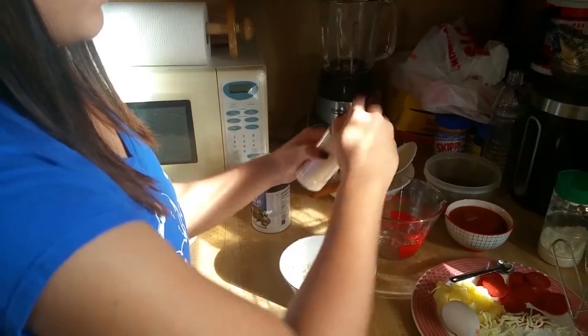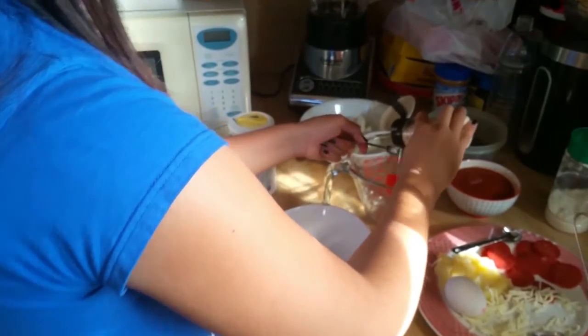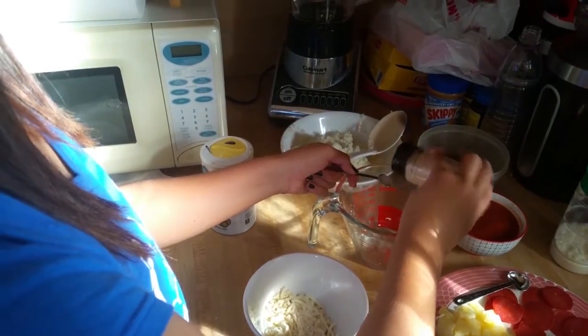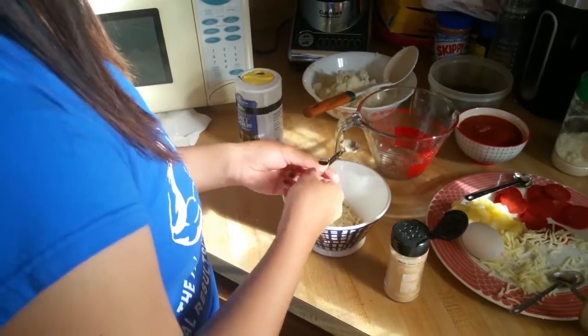To my dry ingredients, I'm also going to add a quarter tablespoon of garlic powder, and just give it a good mix.